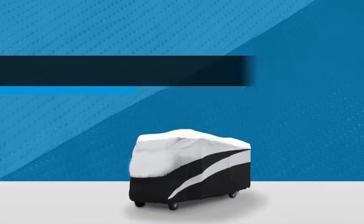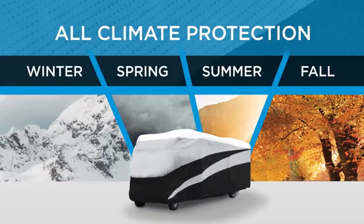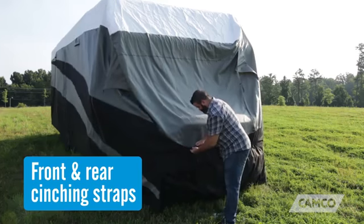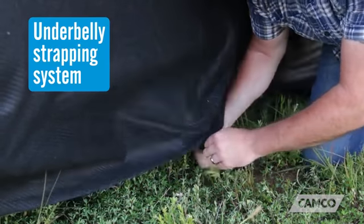All these features make a cover that provides superior protection against all types of weather conditions and debris. The cover is held on your unit by front and rear cinching straps and an underbelly strap system for a secure, semi-custom fit.